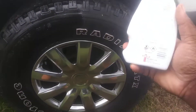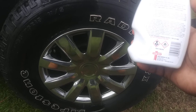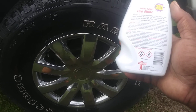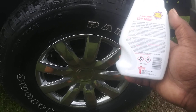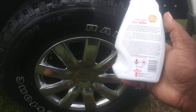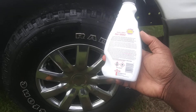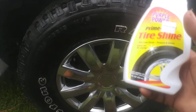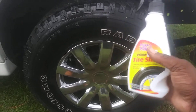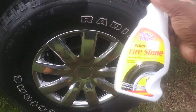Reading the directions on the back — it says it provides the ultimate long-lasting shine, wet-look shine to tires, rubber, bumpers, hard vinyl trim, and dashboards. The special formula contains silicone fluids to protect and repel water and produce a brilliant shine. So this is a silicone-based product — silicone fluids. It is what it is, that's what it says.